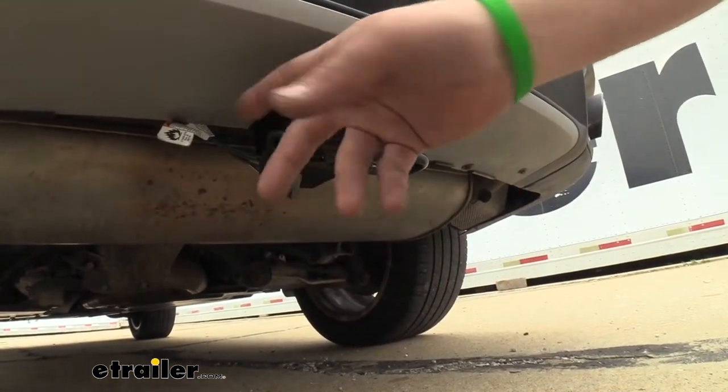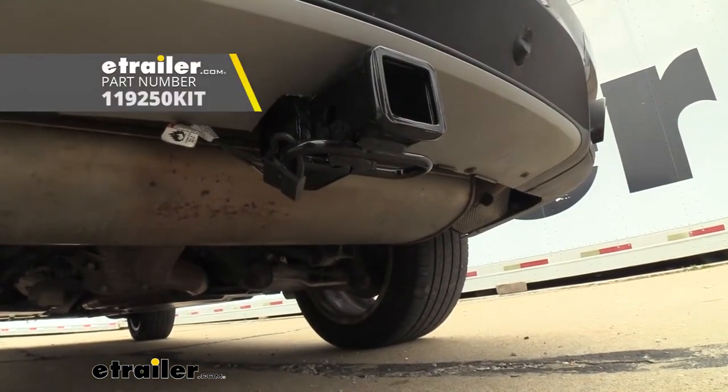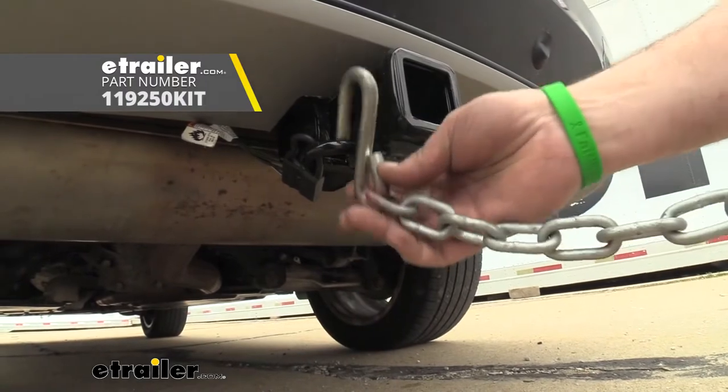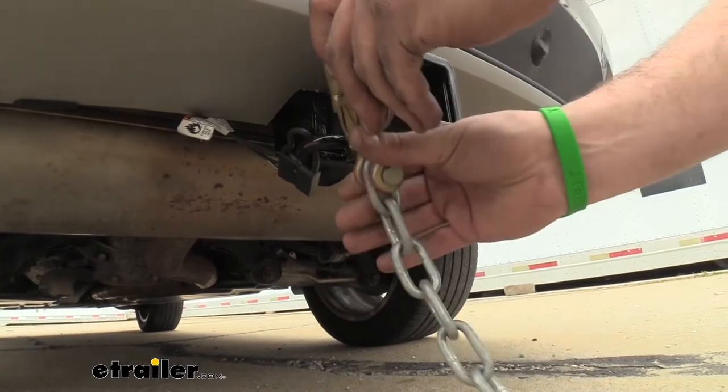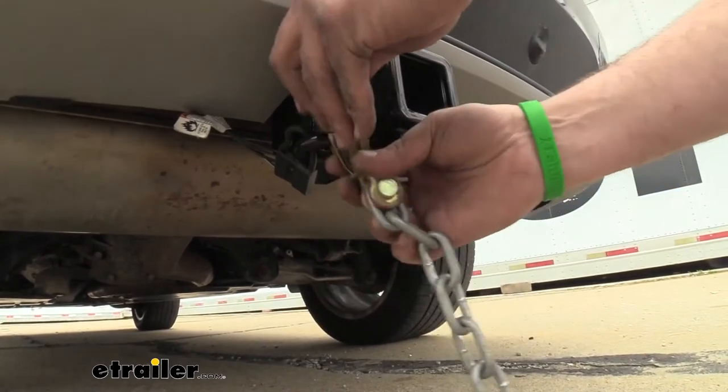We've actually added a four-pole onto this so this is going to be great for towing trailers. Your safety chain loops here are nice and open with the rolled style, allowing you to put a normal style hook or even a clevis style with really no issues.